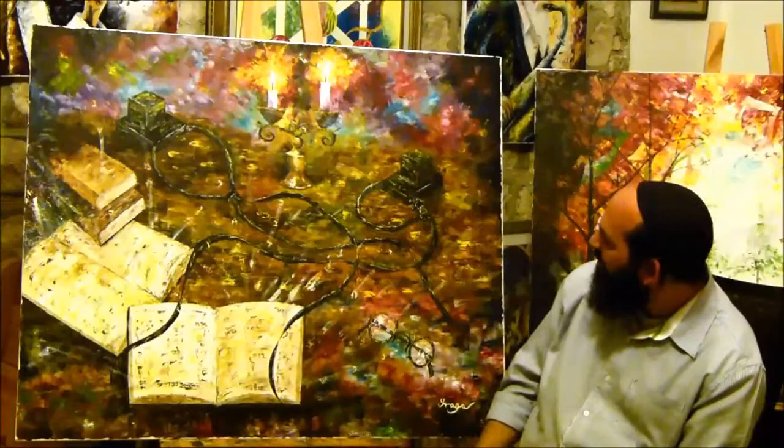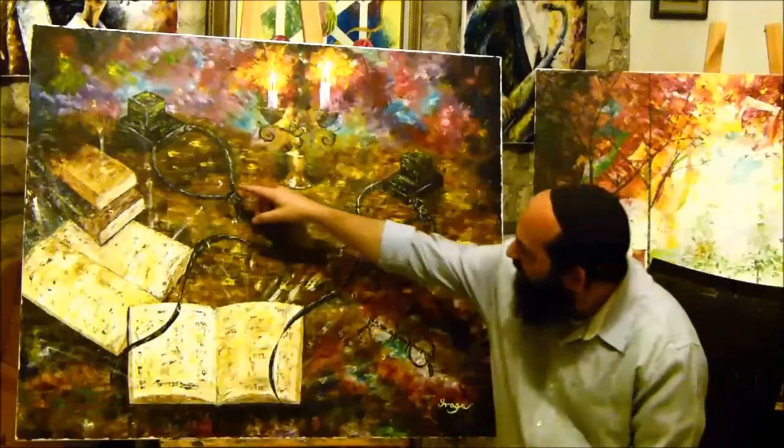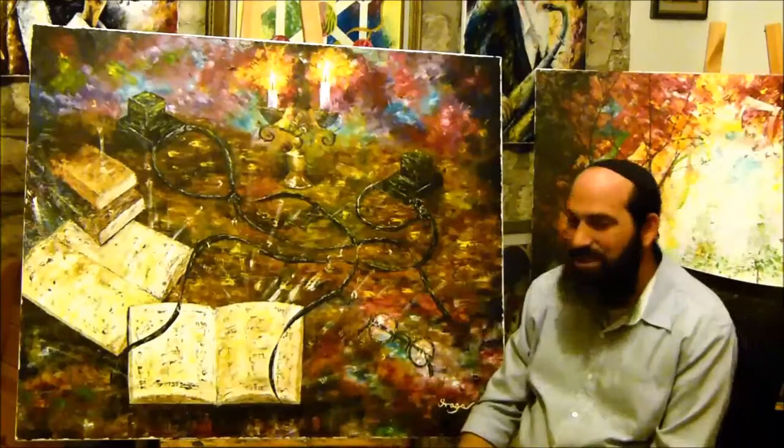You can see here the two tefillin which we wear when we are praying — this is the tefillin which we put on our hand, and that's the tefillin which we put on our head. You can see there are Hebrew letters flying in the painting.